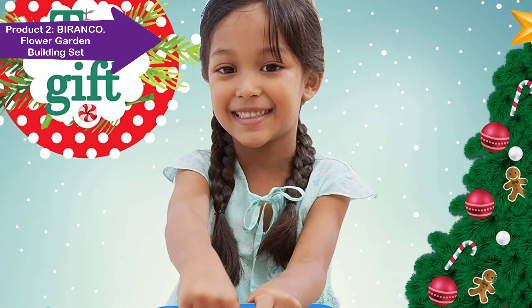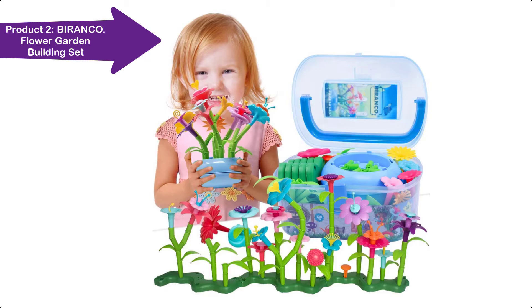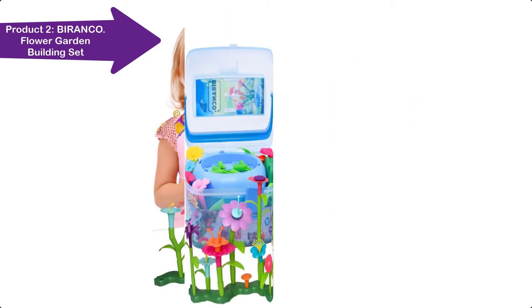Don't let your children become lazy and idle sitting in front of a tablet or TV for hours. You can bolster your child's imagination — build a bouquet now.